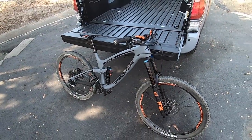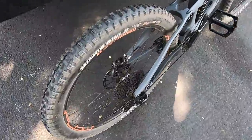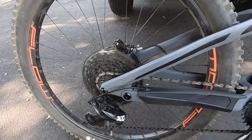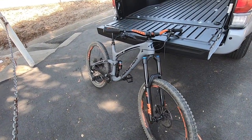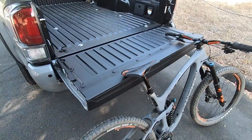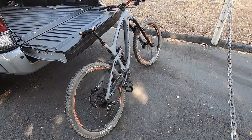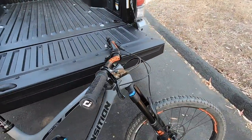There it is — my 2020 Transition Patrol X01 Carbon. If you're wondering what the Stans MK3 hub sounds like, here's a little sound check. Right now I've got zero complaints on this bike, but like I said, I haven't gone on any real mountain rides yet — which I will be doing very soon, maybe even later today.